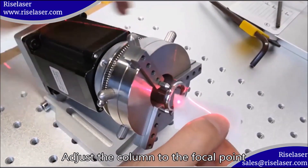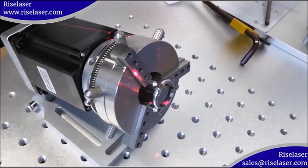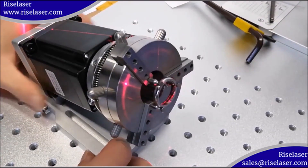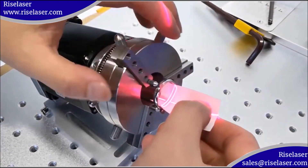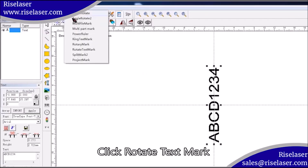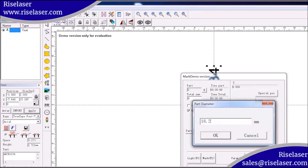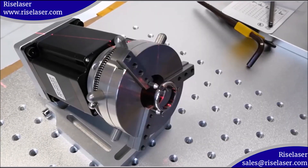Adjust the column to the focal point. Use the red light preview to adjust the marking position. Click rotate text mark. Enter the inner diameter of the ring. Start marking.